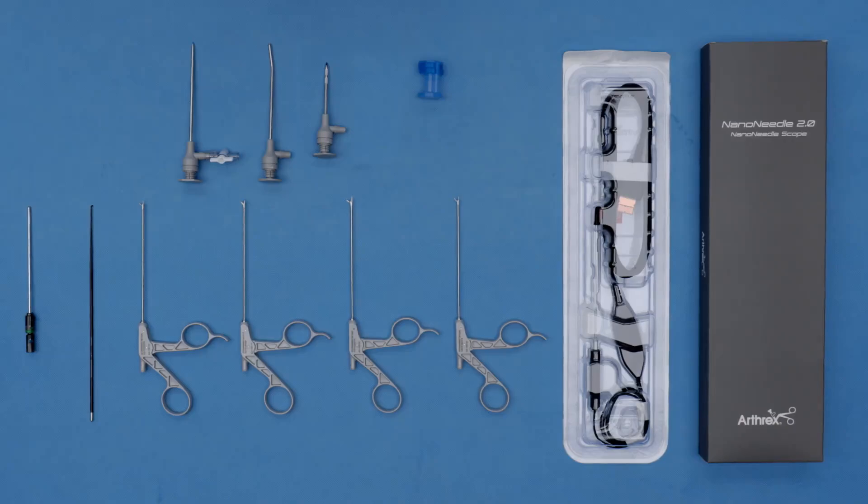Hello, I'm Abby Campbell from New York, New York. I'm going to be talking about the Nano Needle 2.0 camera system, as well as going through the new instruments that we have available and going through a basic diagnostic knee scope with all of this.